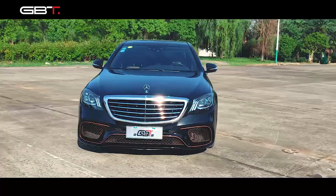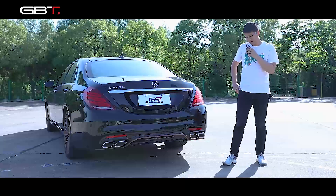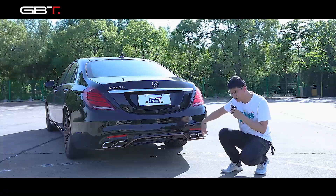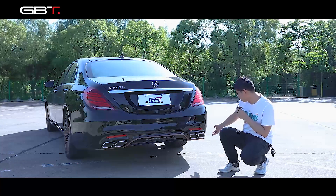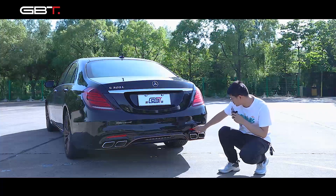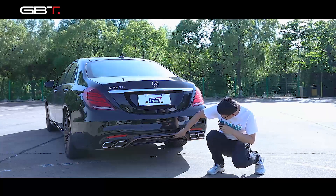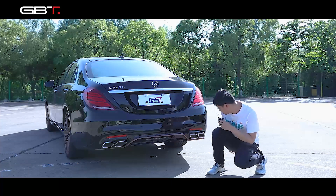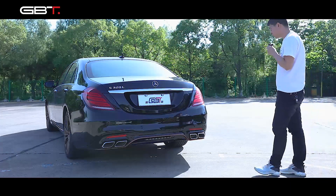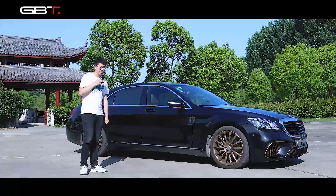Here is the complete rear bumper. As you can see, we also make the original chrome parts, because customers really like this. You can see the muffler and the exhaust tips for the diffuser, and here is the reflector and the hook cover. The rear bumper also has LEDs and a lower lip. The rear lights don't need to change - it's just the rear bumper.